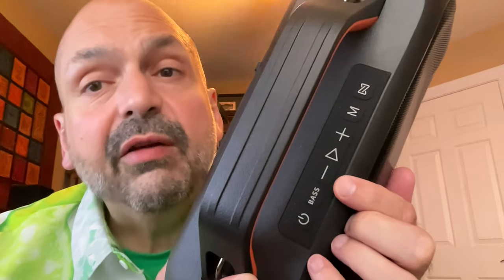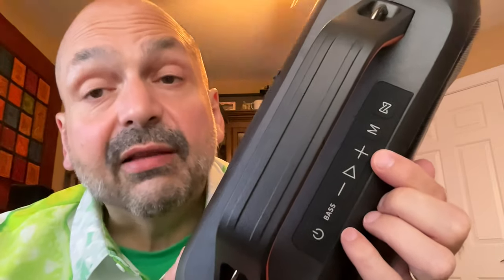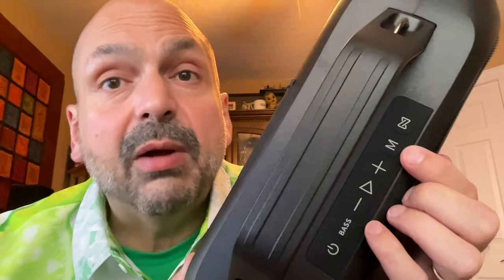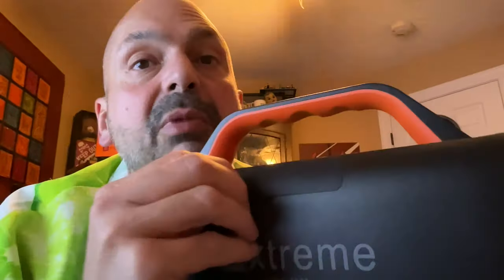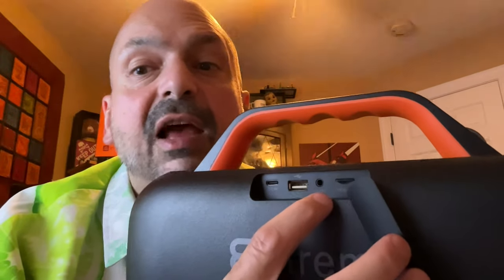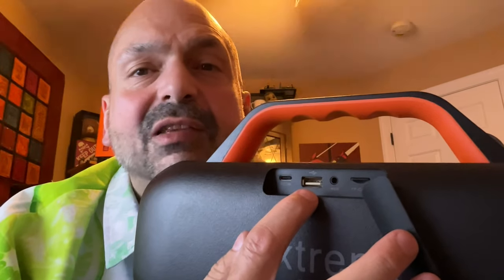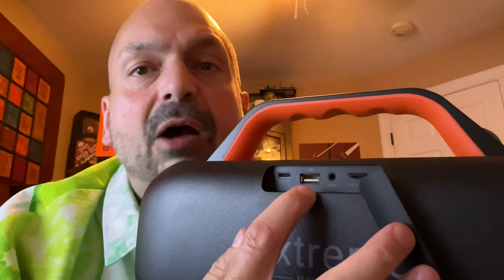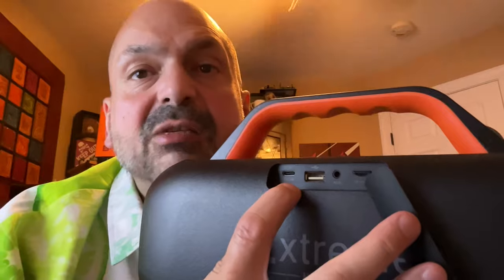You'll get a matching brand tag. We have the quasi-standard Bluetooth speaker controls: power, bass boost, previous track/volume down, play/pause, next track/volume up, mode, and TWS mode — we'll talk more about those later. Behind the back panel we have the TF card slot, a 3.5mm auxiliary input, a power-out slot in case you want to use this as a power bank, and the USB-C charging port.